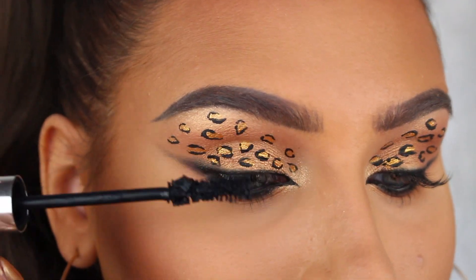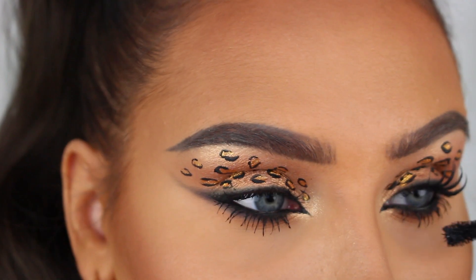To complete this eye look I'm now just gonna apply some mascara and my new favorite lashes.